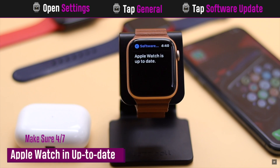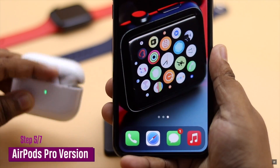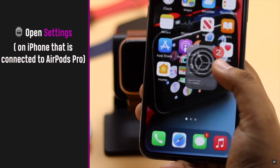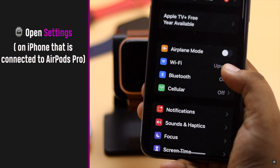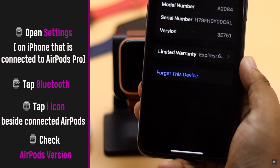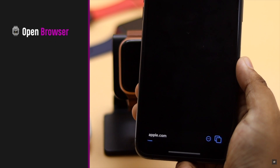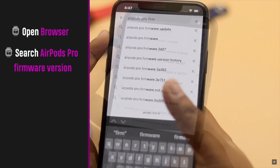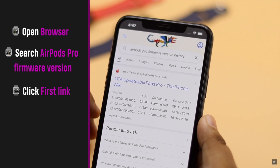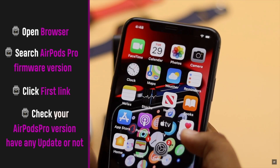You can also check your AirPods Pro's firmware version to see if there is a new update. To do this, open Settings on the iPhone connected to your AirPods Pro, tap Bluetooth, then tap the info (i) icon beside the connected AirPods Pro, and scroll down to Version.